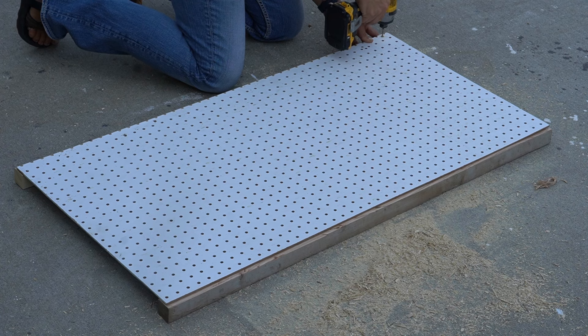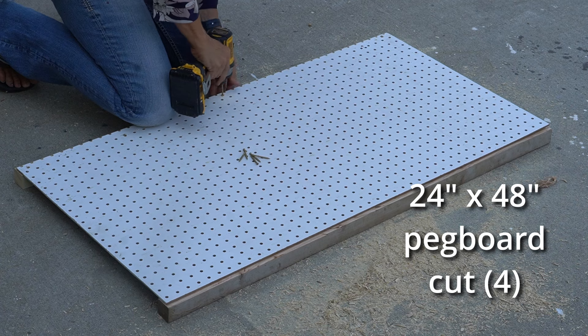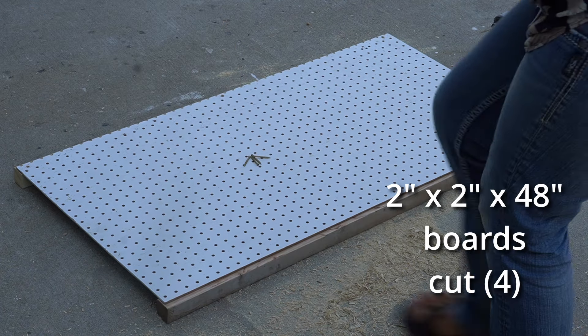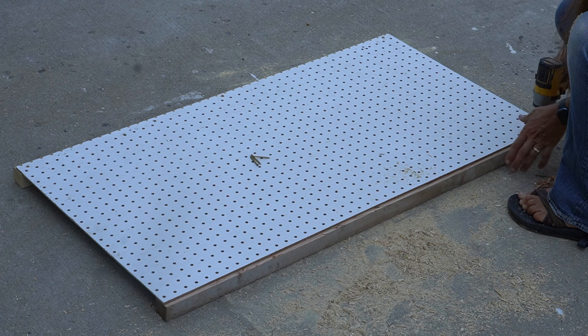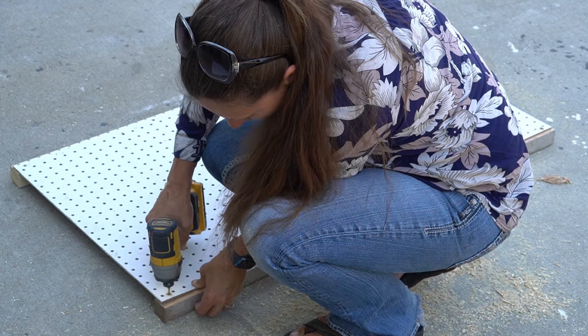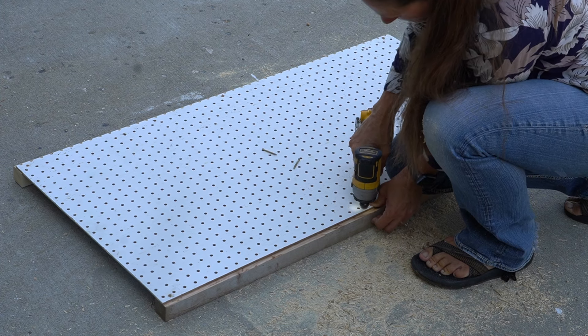The first step in the construction is to connect your pegboard to those 2x2s. I'm going to do that with 1½ inch screws, and then I'll repeat that on the other side. You want to make it so that it's 24 inches across from one 2x2 to the other. Even if there's a little gap, it's okay because the trim will cover it.